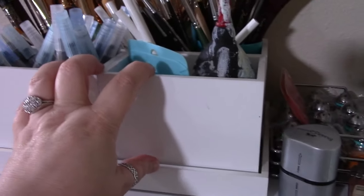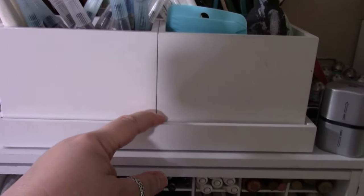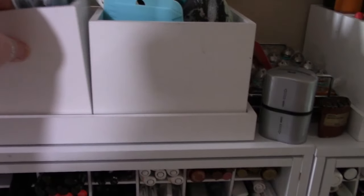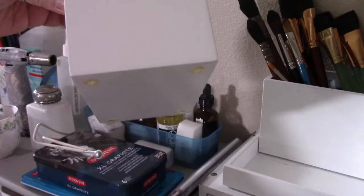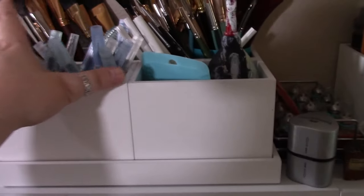My watercolor tools are in these bins. These bins are actually from the bathroom department at Target — they're wood, and they have two small boxes and one large one in the back, all sitting in a tray. These work really well for me.